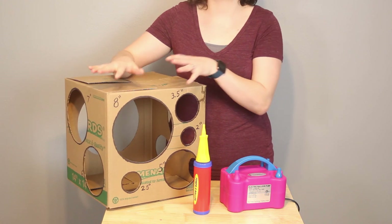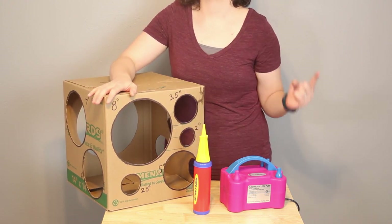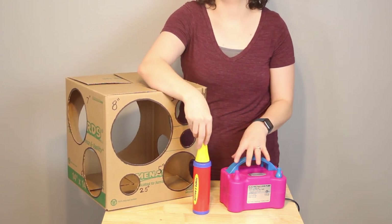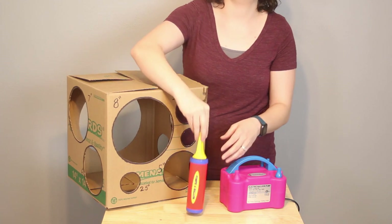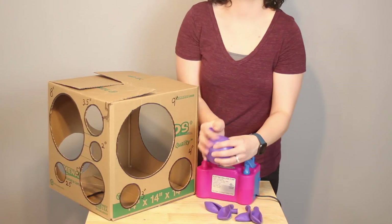In addition to the balloons, I'll be using my balloon sizer box to help me get all of my balloons to an equal size — I'll have the video linked up above if you'd like to make one of these as well. I also have 2 different balloon pumps here: a hand pump for all of my skinny balloons, and my electric inflator for all of my 11-inch balloons.